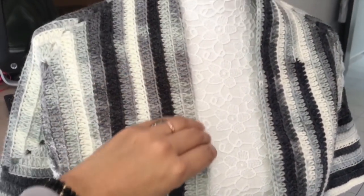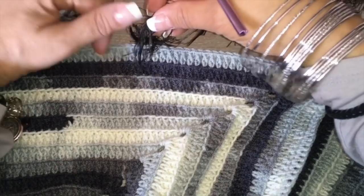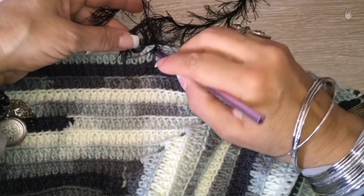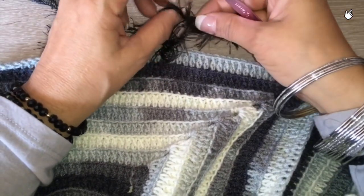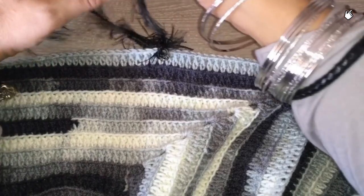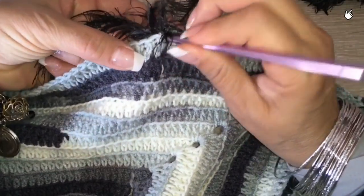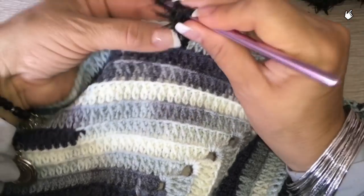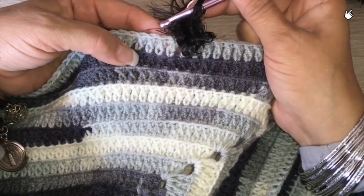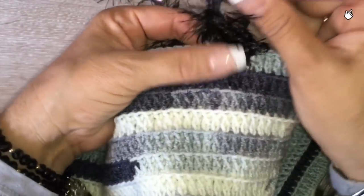I am going to use two threads of this brujas yarn and a crochet hook of number eight, because I want to make this stitch loose. I don't want this piece to be too tight because of the yarn — I want it to look poofy. I am going to make single crochet all around it, loosely, all around my garment.